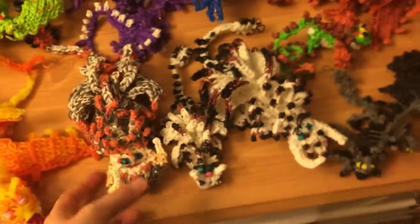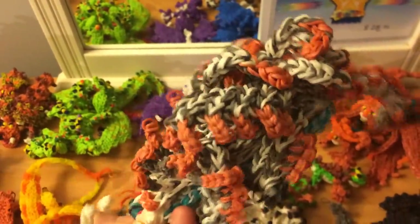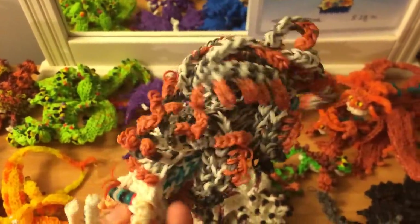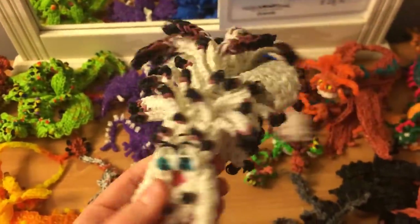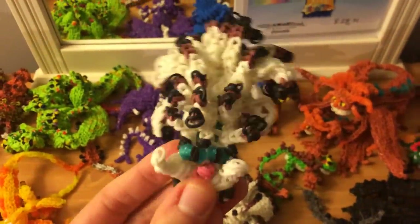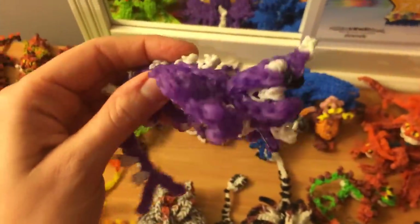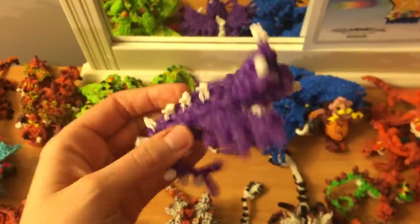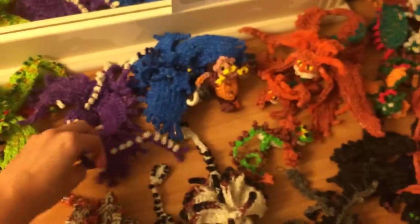Here are the Alphas — the Bewilderbeasts. Here's Drago's, which is two looms. I don't like the color though; I wish I had light gray bands but I ended up mixing darker and white. Here's Valka's — this one I love, I love the colors on this one — also two looms, same design. And here's the baby which is one loom, so cute. Here are the Flightmares — here's the baby Flightmare, one loom, and here's the adult Flightmare, two looms. This one's pretty cool, except they're supposed to be blue but oh well.